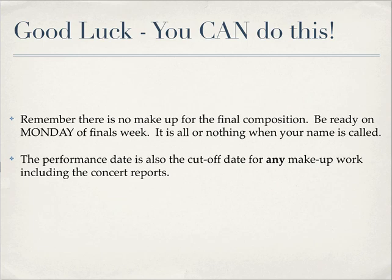Don't be writing your composition Sunday night. I'll see you later — good luck, bye-bye.